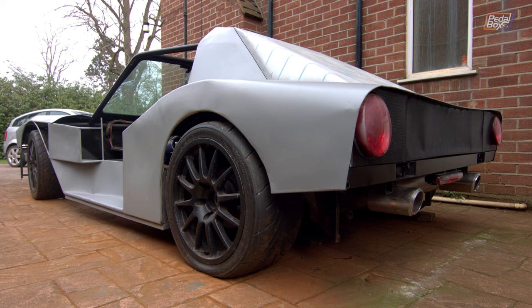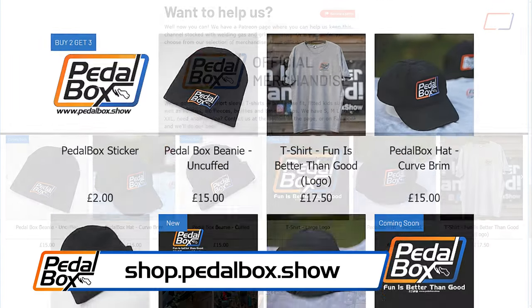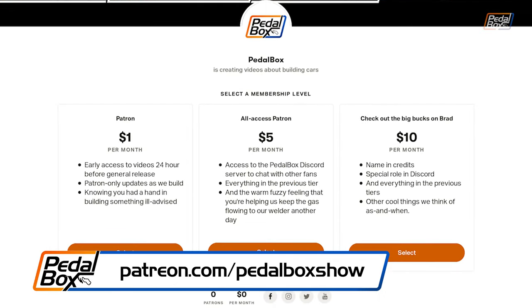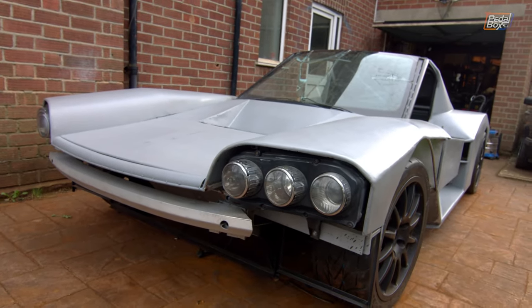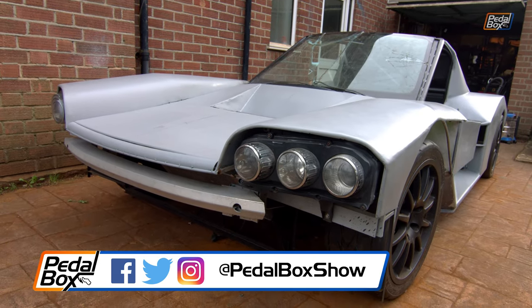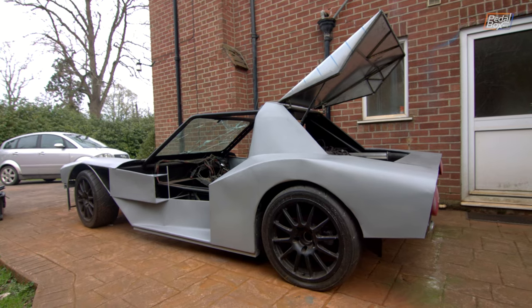Thanks very much to everybody who's supported us so far. If you'd like to continue supporting us, you can buy merch at shop.pedalbox.show, or support us more directly at patreon.com/pedalboxshow where donations start from as little as a dollar a month. We also have Discord access for support levels above $5. If you haven't already, subscribe to the channel and follow us on Facebook, Instagram, and Twitter — and we'll see you in the next episode.